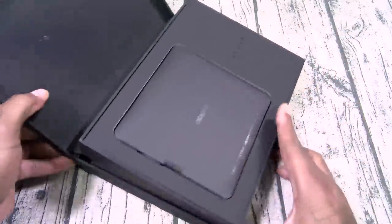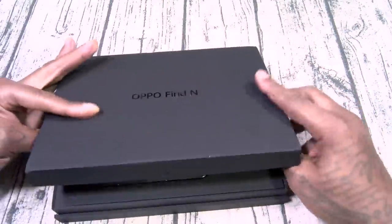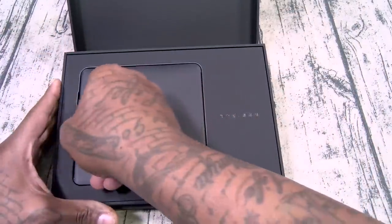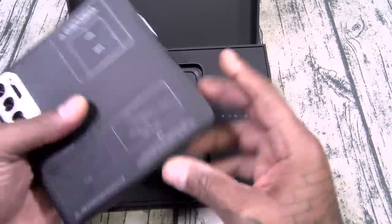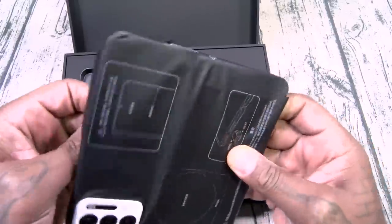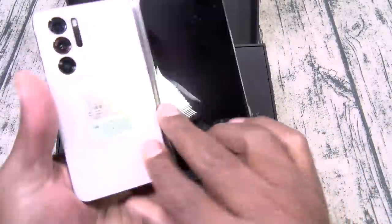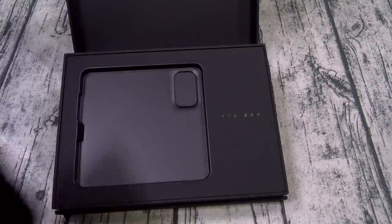When you open this box it does kind of have a raise-up effect — I like that. It kind of presents you with the phone. Now this is a big boy. I purposely didn't watch any videos on this because I wanted to give y'all my natural reaction. Let's see what it is.